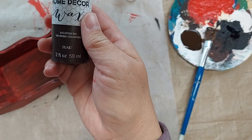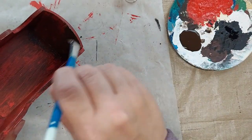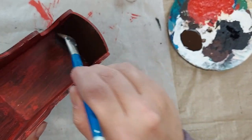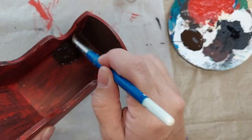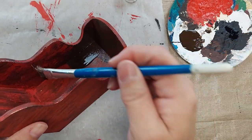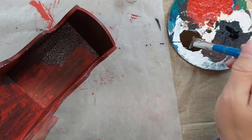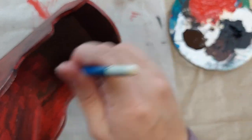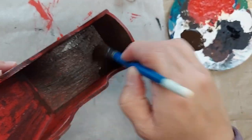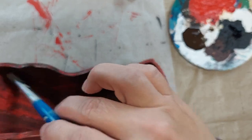And then I'm going to apply some Folk Art Home Decor Antique Wax. It is a brush-on water-based product, and then you can wipe it off. The instructions say to leave it overnight and then buff it, but I prefer to wipe it off pretty quick because I don't want it to be super dark and brown. I just want it to give it a little bit of an antique look.